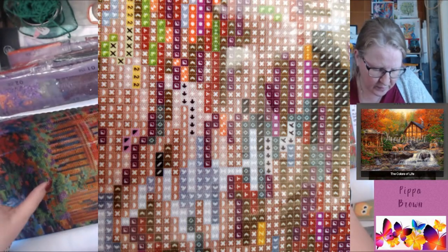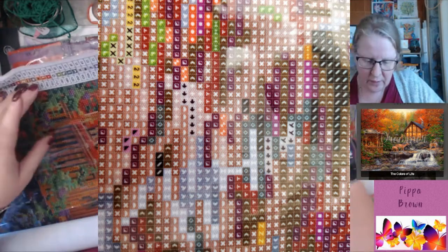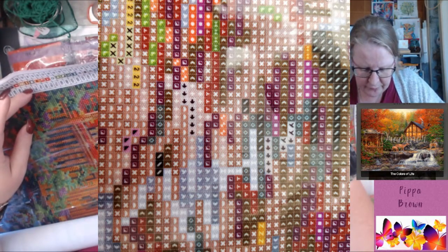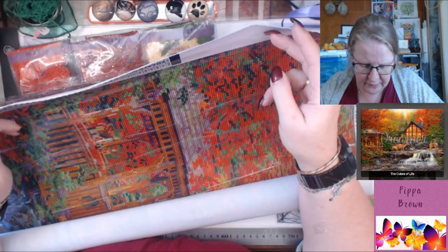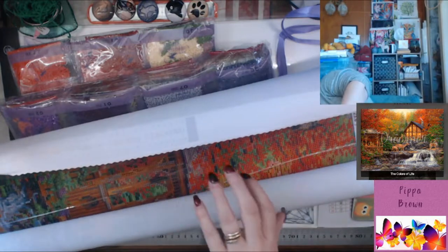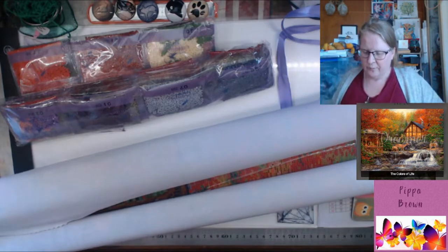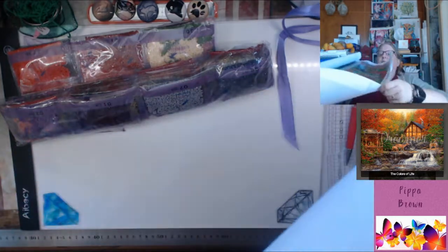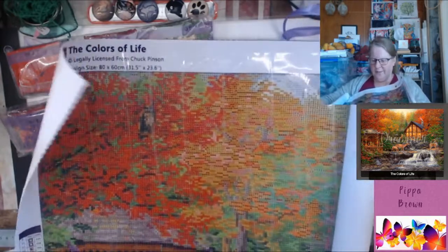There are grids, but only within the colors that they are. I will show you some close-ups. There is a bit of bleed — I don't know, vagueness.